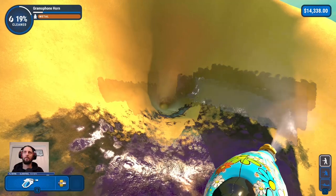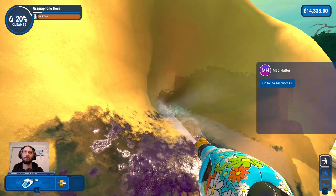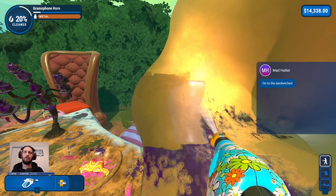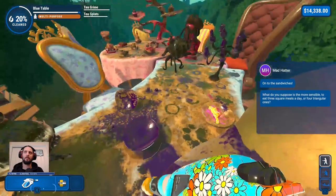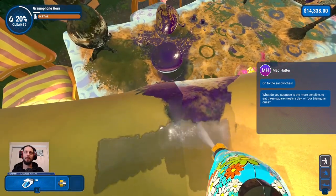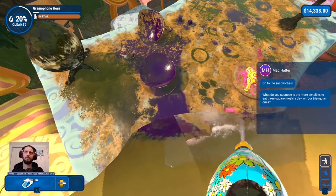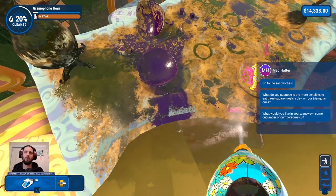I didn't think to see whether or not the Cheshire Cat is somewhere on this level as well. So far they've been in every level. 20% finally! On to the sandwiches. I do like sandwiches — that will be my lunch when I eventually take it. What do you suppose is more sensible: to eat three square meals a day, or four triangular ones? Depends on size. Triangularly pizza, though.